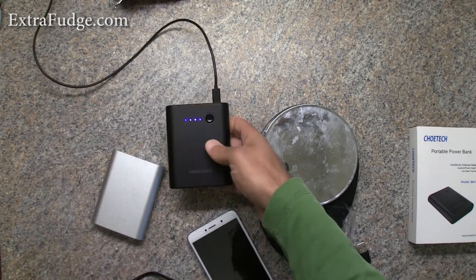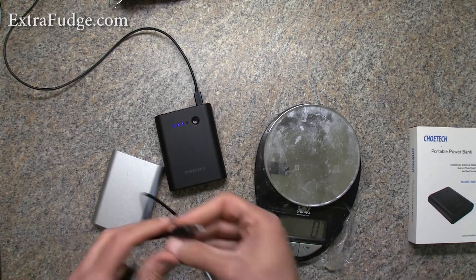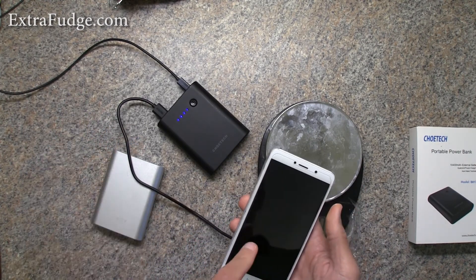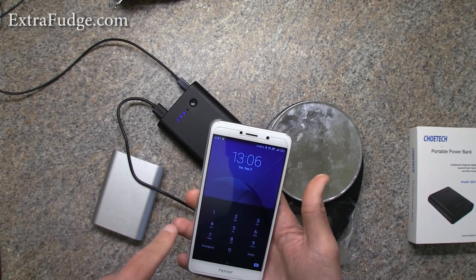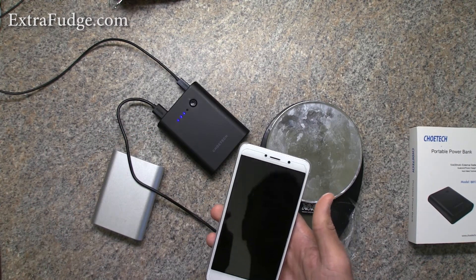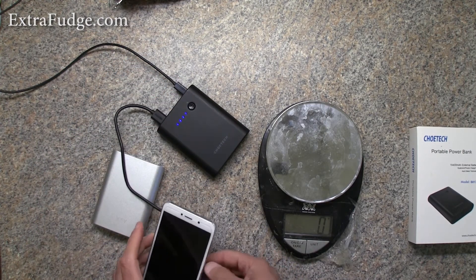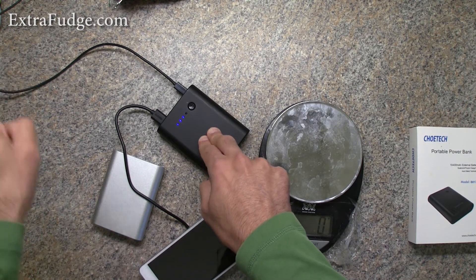If I connect this to charge my phone — as you can see, it's not charging at that point. And if I try to turn it on, you can't. That's the problem: once it's connected to be charged, there's no way to charge your phone with this device, which is a major issue.